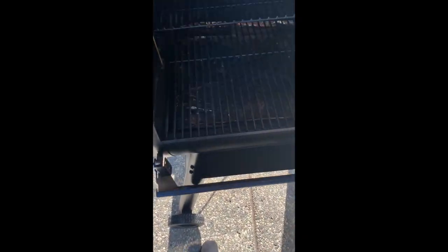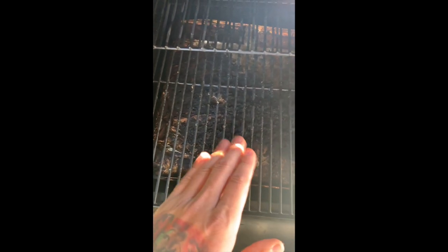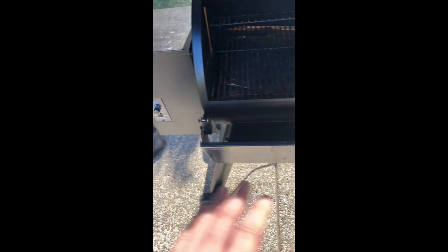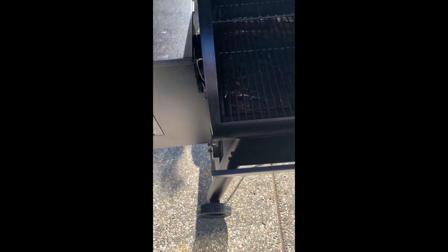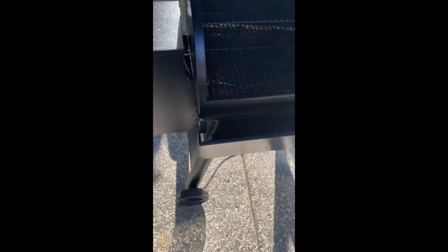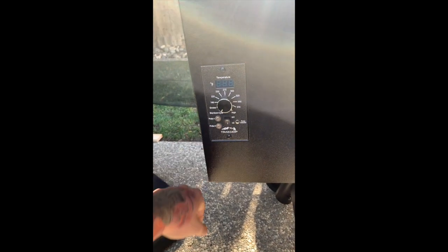A general rule of thumb: wrap the grease grate down here in foil. It saves you so much trouble — you change it out every three or four cooks depending on what you're cooking. It saves a lot of cleanup. You also want to take a vacuum or shop vac and clean out all the ash and dust in here pretty regularly. For long cooks, definitely do it. The last thing you want is to cause a fire. Alright, let's go ahead and turn it on.